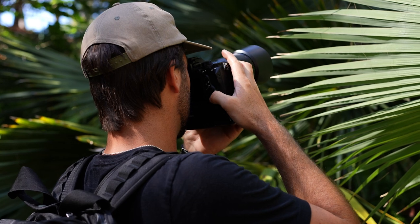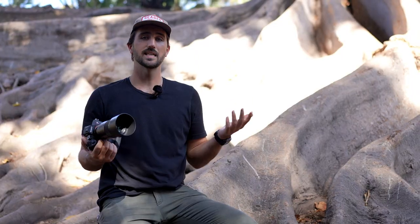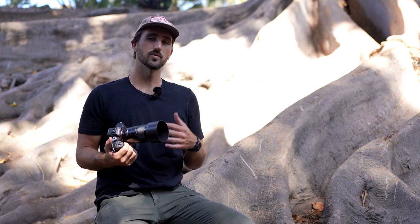There can be some nuances with macro photography that make it a little bit harder to capture that perfectly crisp macro shot. So in this video, we will go over some tips on how to get great macro shots as well as the gear that you need to start shooting today. So first off, what gear do you need to actually shoot macro photography?